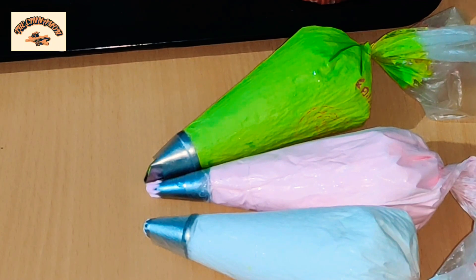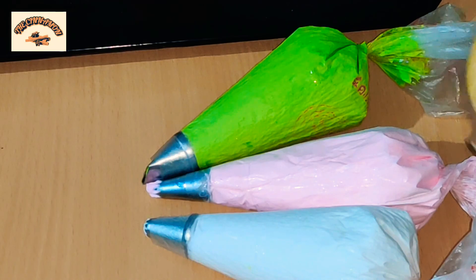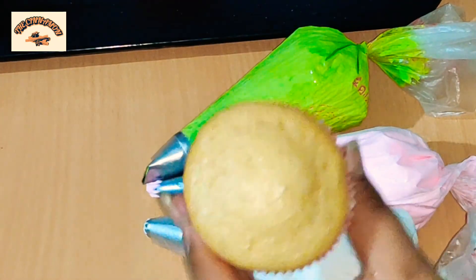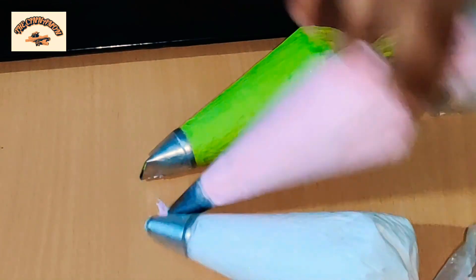We are going to need two colors — green and pink. I have taken these colors and colored my whipped cream, and already filled it in the piping bag. Now we are going to start piping.